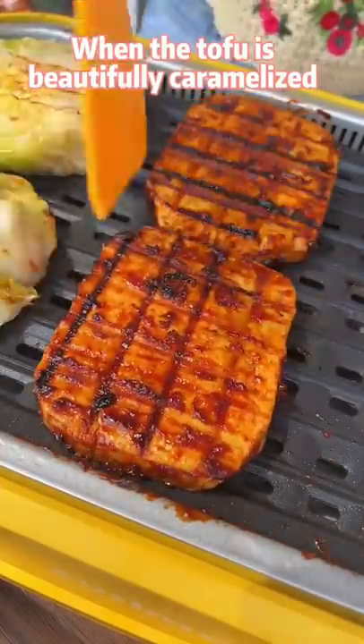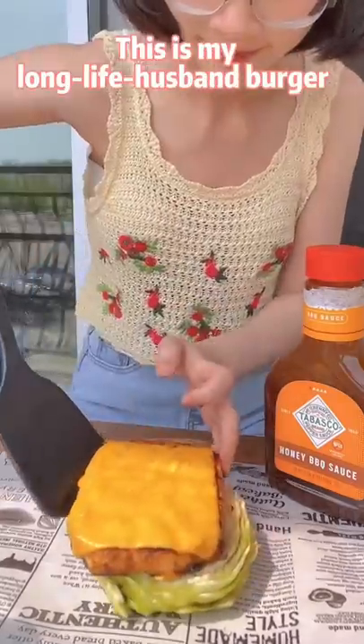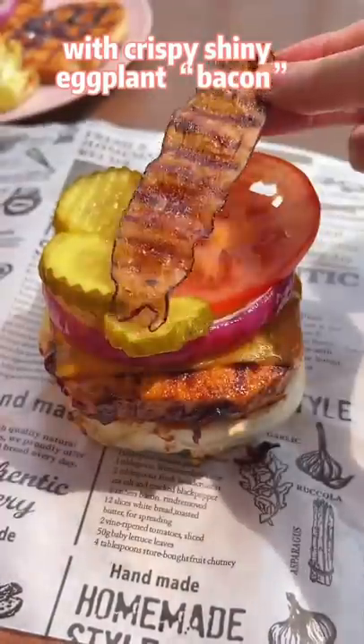When the tofu is beautifully caramelized, toss a slice of cheese on the top. This is my long life husband burger with crispy shiny eggplant bacon.